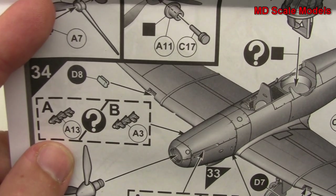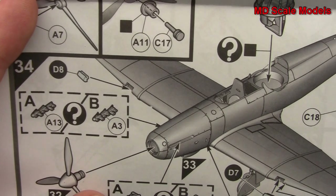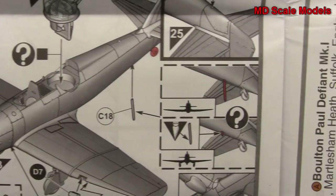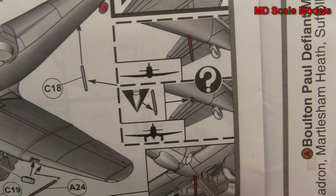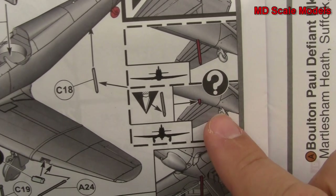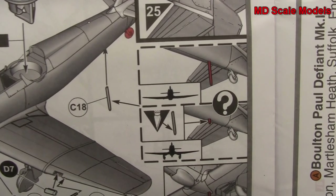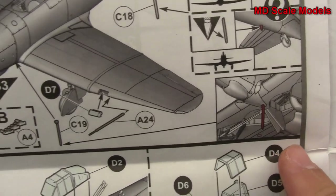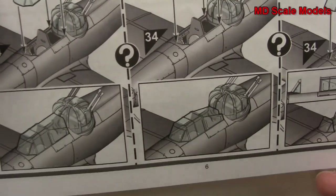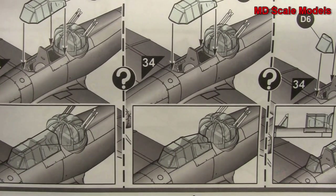Depending on which version you're building, you put on different exhausts. There are also some parts at the back to make it look like it's in flight. The glass goes on with different options depending on the version that you're building.